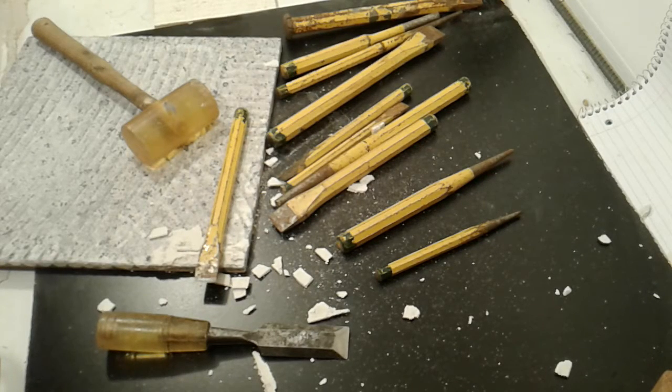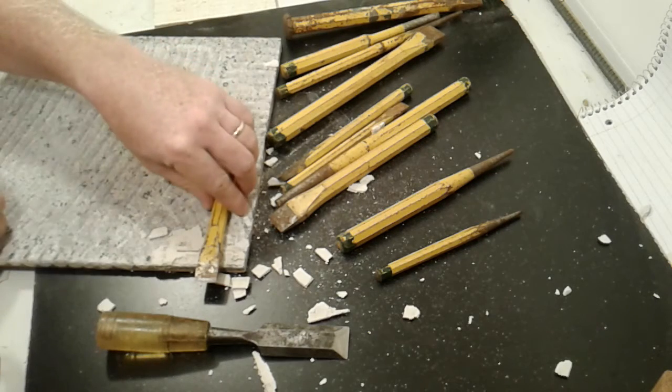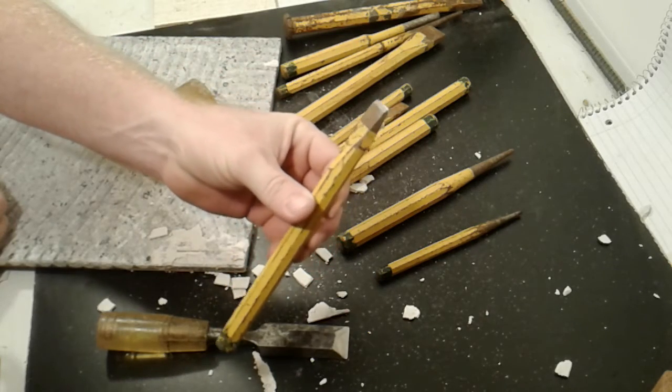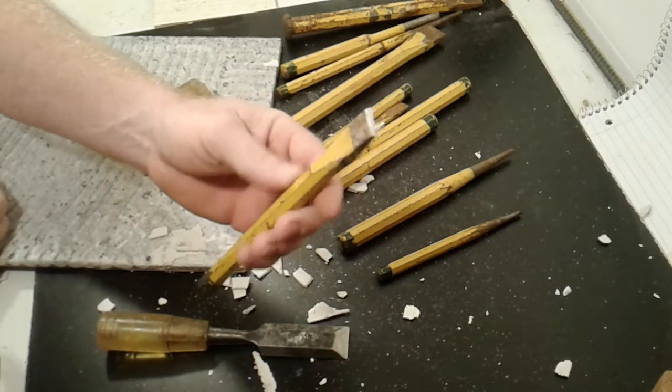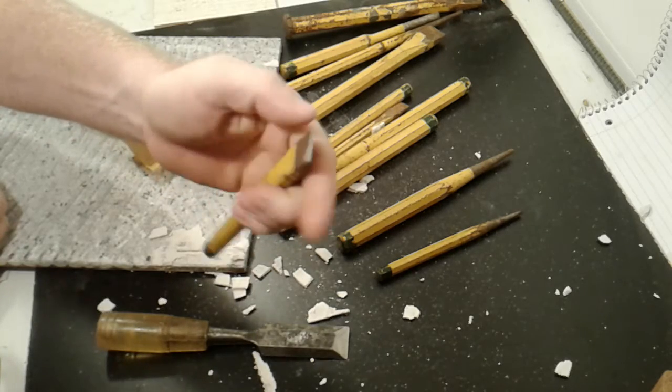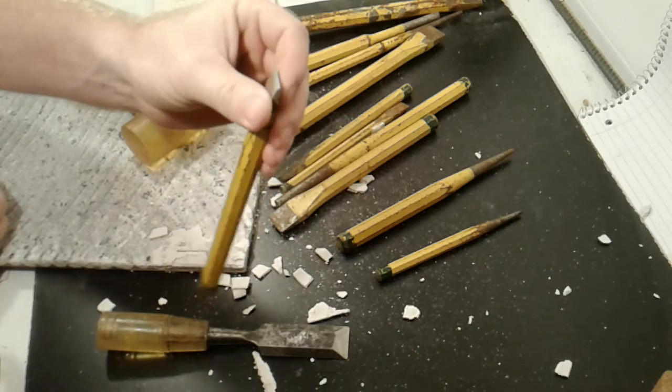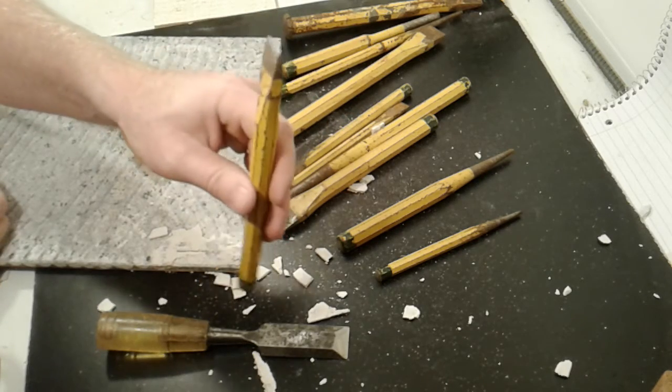This is just a quick video on what is a cold chisel. A cold chisel is one of these. You can use it to beat up things, chip things, or put dents that happen to be line shaped or whatever. They are really pretty tough things.